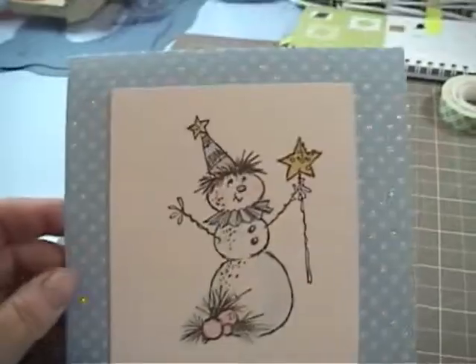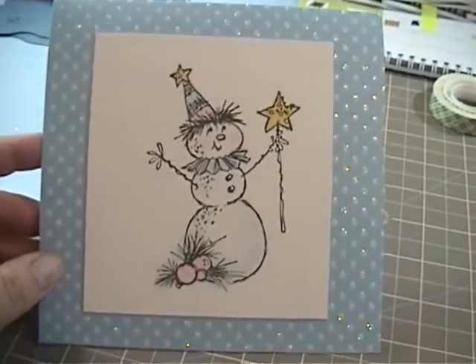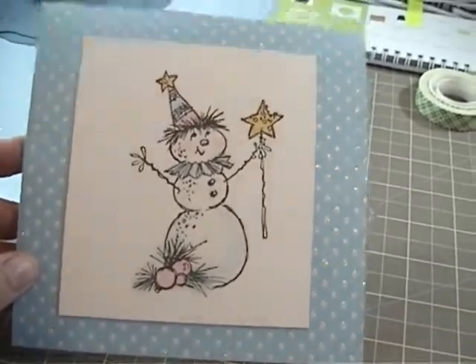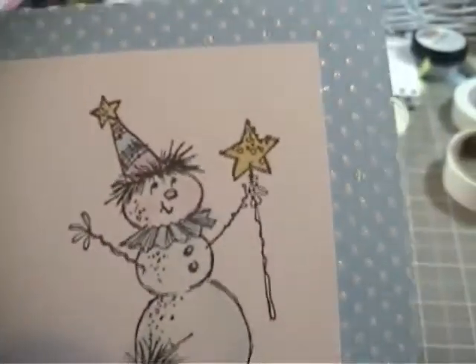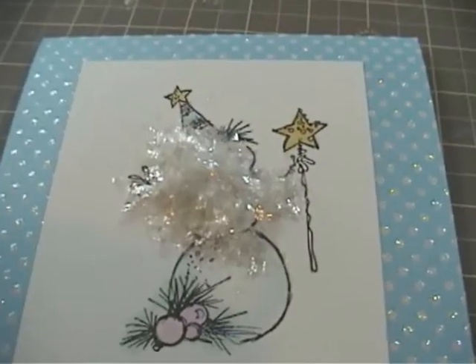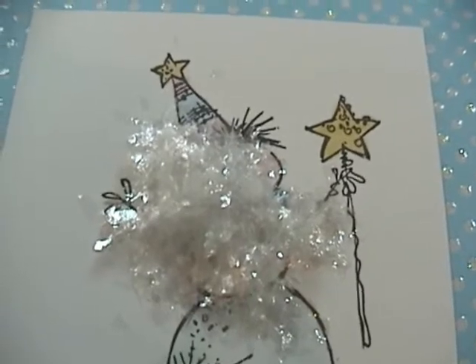The next thing you want to do is mount your snowman onto your 6x12 card base. The paper I used is called Basic Glitter Paper from a company called Best Creations, Inc. It is double-sided — on the inside it's just baby blue, and on the outside it has these cute sparkly white dots that look like falling snow. So I thought that was really cute. Next, put your mica flakes right in the middle of the card — about that much. If it's too much, you can't see the image at all.